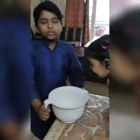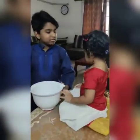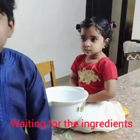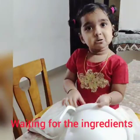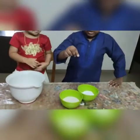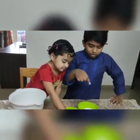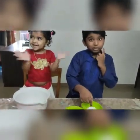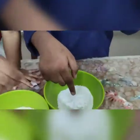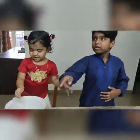We need to wait for 250g of Rava Laddus, right? Yeah. We need to put 150g of roasted rava, 100g of sugar powder, and then we need to put ghee.